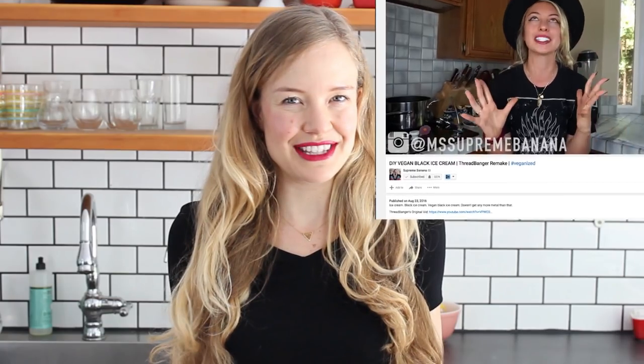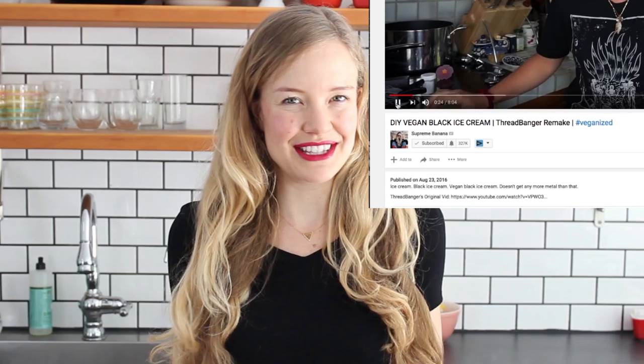Now I'm a follower of the fuss-free vegan lifestyle, so I didn't really want to invest in an ice cream maker and I certainly didn't want to invest in a waffle cone maker. So instead I'm gonna try my fuss-free version, hack up these recipes and make them without any fancy cooking tools. I also want to say I didn't realize that someone had already made a veganized black ice cream recipe, but Supreme Banana definitely did. Luckily our recipes turned out differently, but you should definitely go check out her video too because it is hilarious.